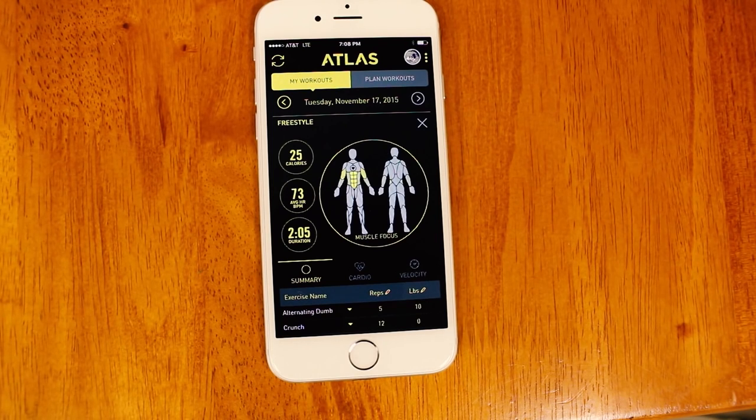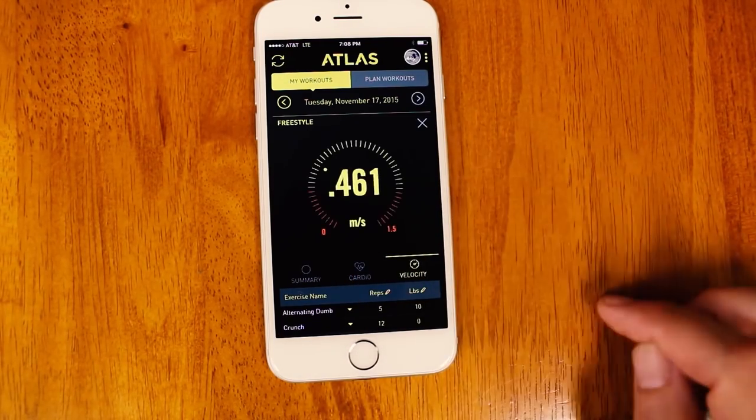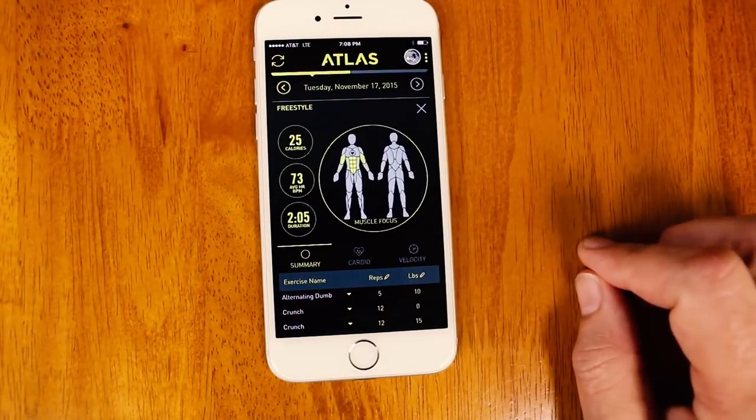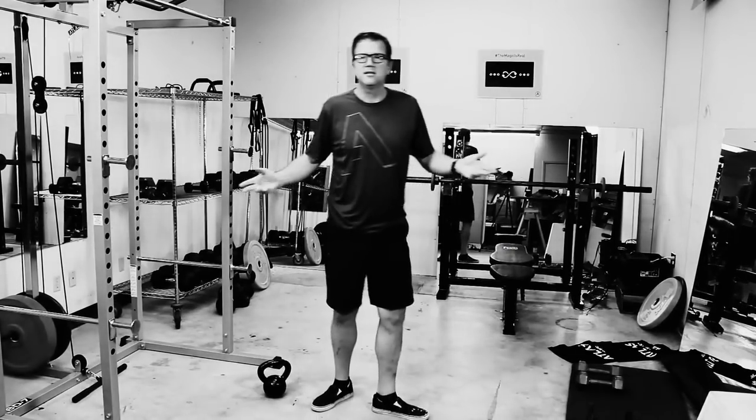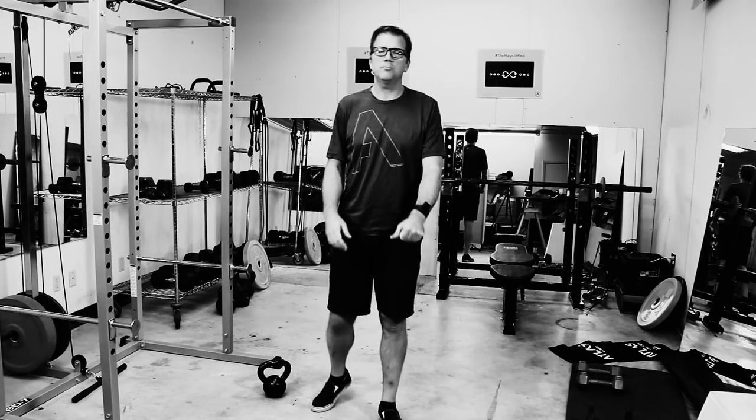I burned 25 calories, had an average heart rate of 73, it was about a two-minute workout. I can look at my cardio data, velocity information, and so forth. So that's freestyle — thanks for watching, hope this helps.